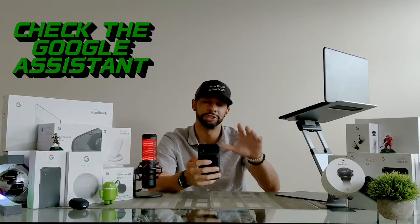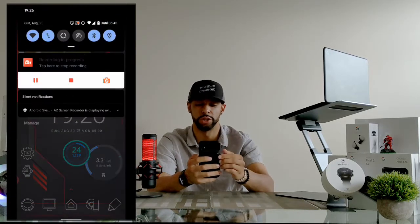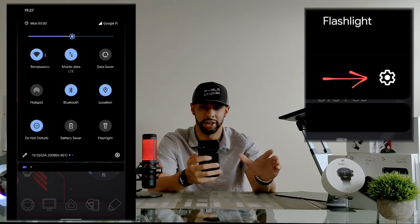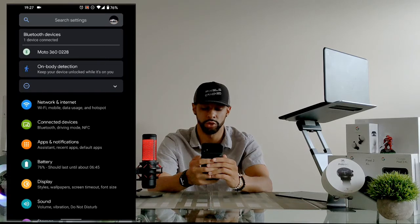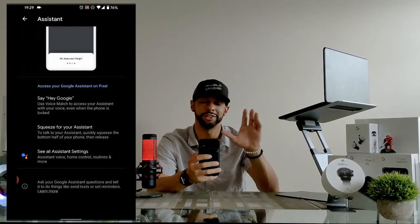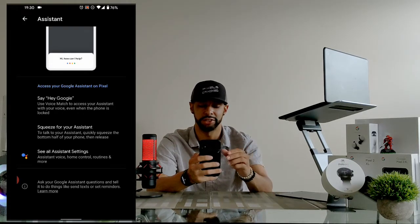The next possible solution is to check the Google Assistant settings. Swipe down from the top of the phone twice to access the gear icon, which is your settings, and tap on it. This brings up a new page with a list of options — look for Apps and Notifications and tap on it. We'll get another page with more options; look for the Assistant option and tap on it. You'll get a new page labeled Assistant with yet more options.